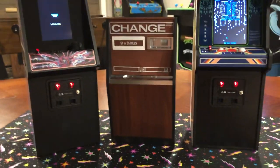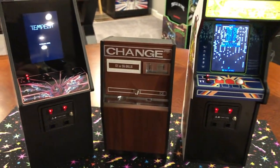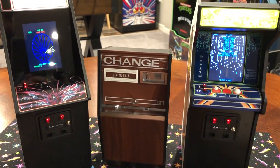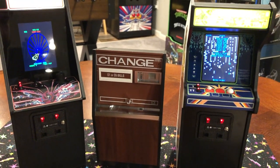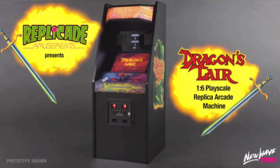Kudos to New Wave Toys. I really like their approach to nostalgia and the arcades of our youth. I'm excited for the ones that are coming out — I do have the Dragon's Lair on pre-order, so I'll be happy to add that to the collection as well.